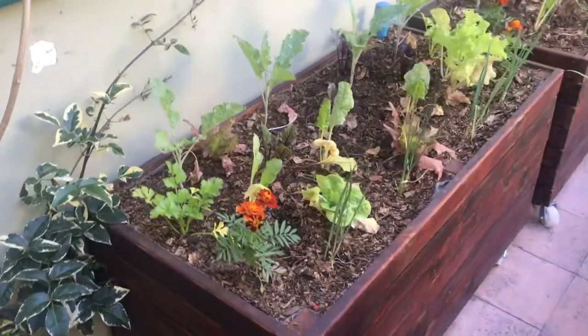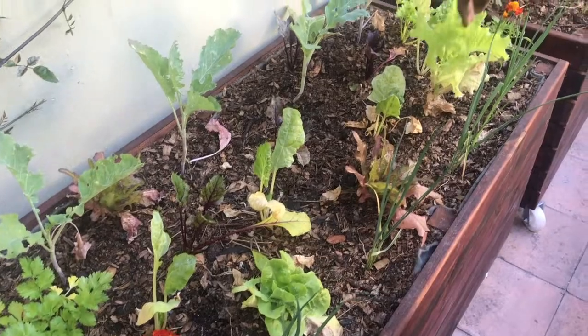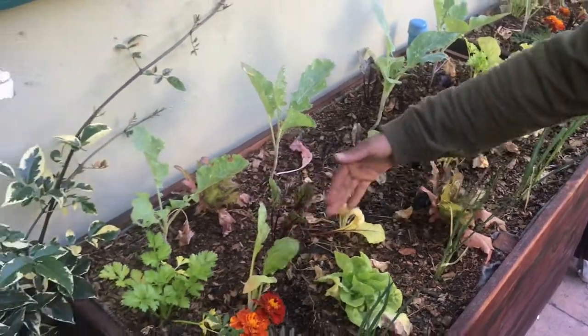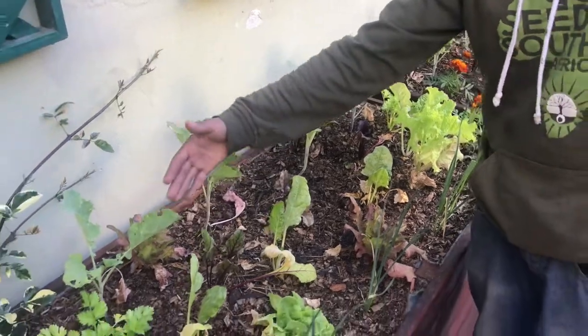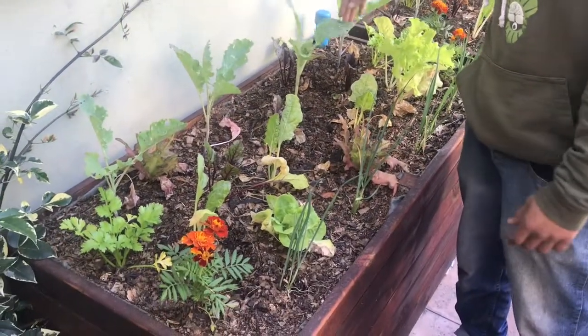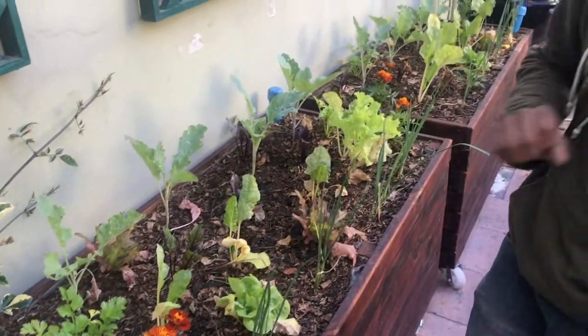In the veggie boxes we've got leeks. In the front line there's a row of lettuce, spinach, beetroot, and a type of kale.